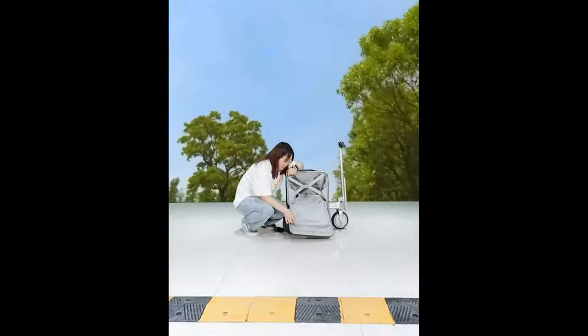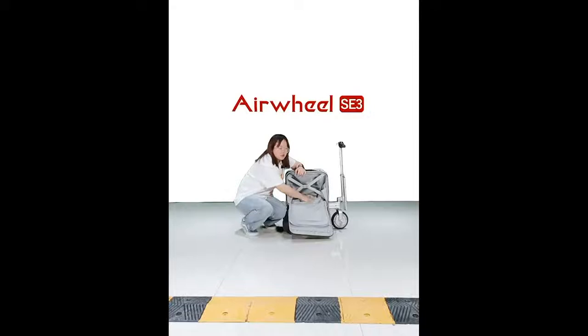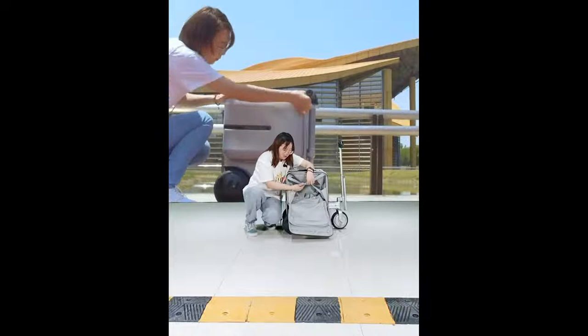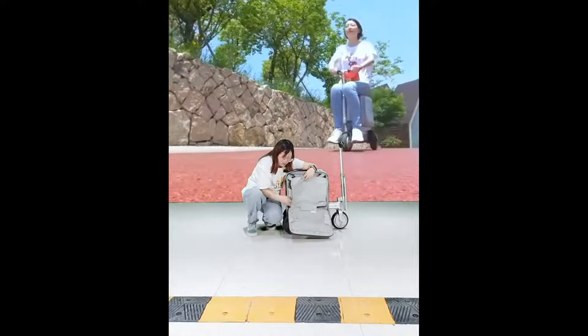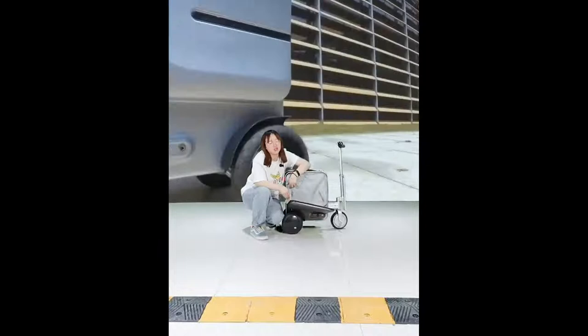You can put your clothes, shoes, or anything in the main compartment. The power bank is hidden inside — when you want to charge devices, open the zipper easily. There is also a protective sleeve for your laptop so the contents won't come out. Close everything up with the zipper when done.